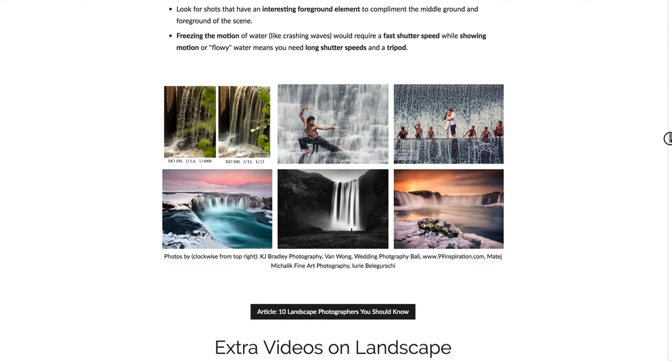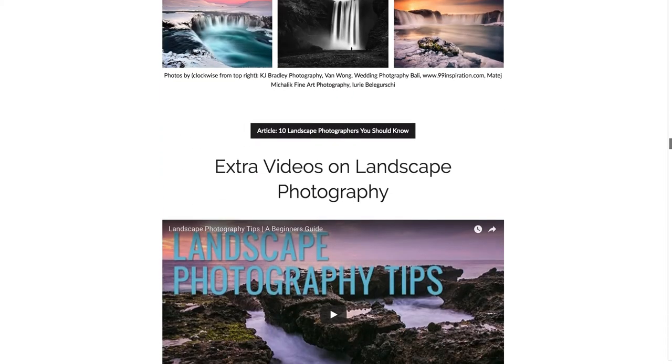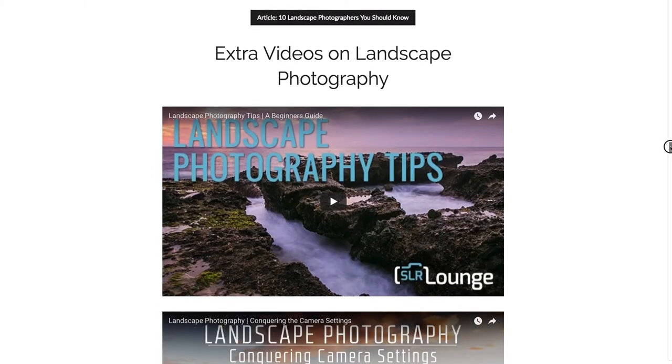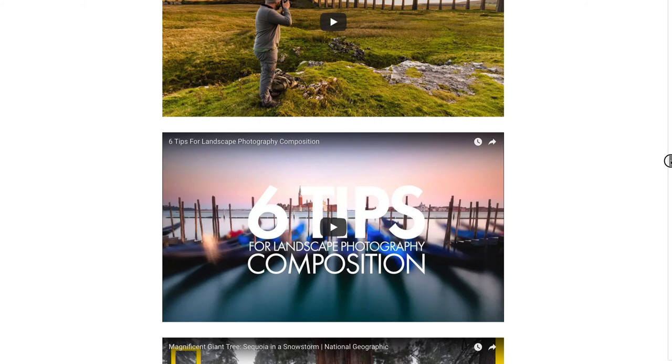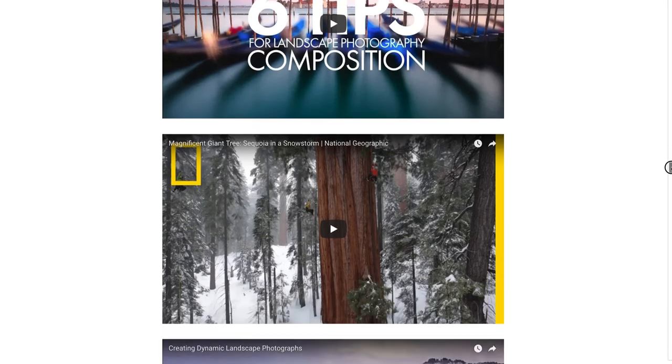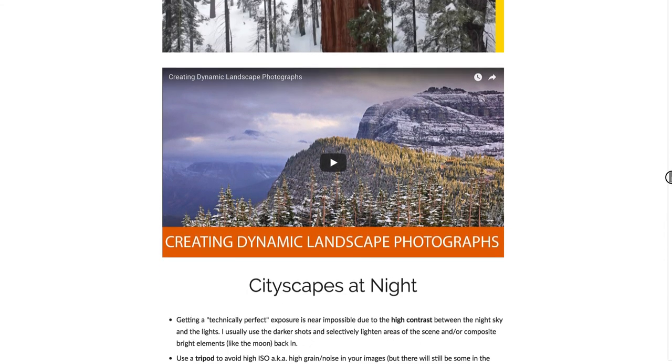If you really love landscape photography and want to get more into it, I've added some extra resources in the lecture. There's an article on 10 landscape photographers you should know — the first is Ansel Adams, which many of you wrote papers on. I've also added extra videos ranging from a couple minutes to a couple hours long, covering tips for landscape composition, photographing giant trees here in California, and more. Get out there and take some landscape photos!